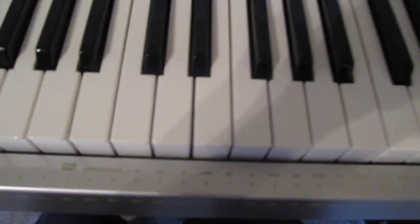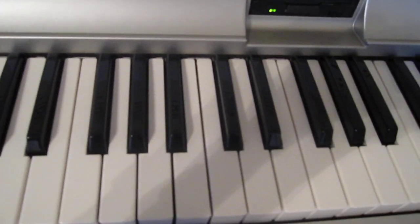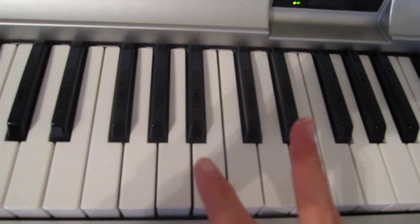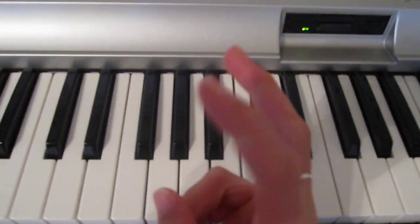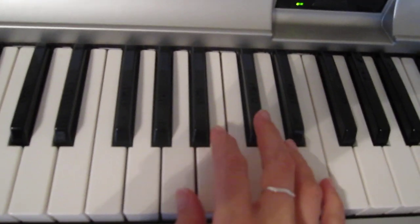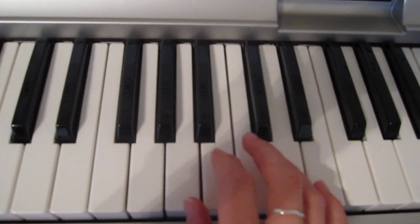The right hand, instead of moving down, it's gonna stay right where we are for the chorus. I'm gonna show you two ways to play this. I consider myself intermediate-advanced. I'm gonna show you the way I play it and then a more simpler way, depending on your level of piano skills.